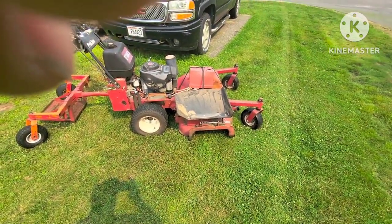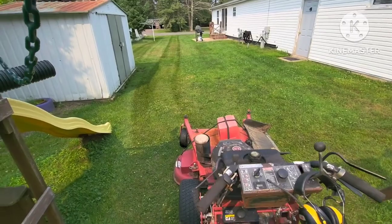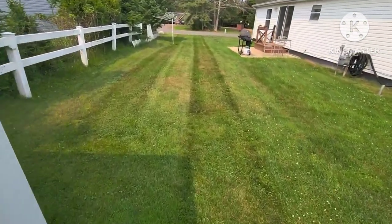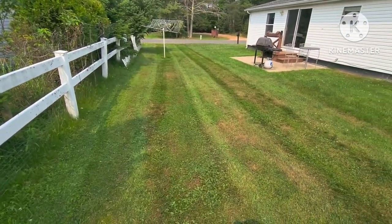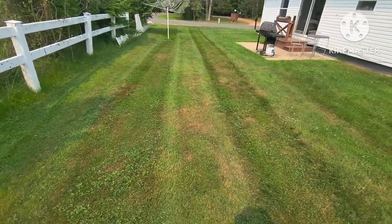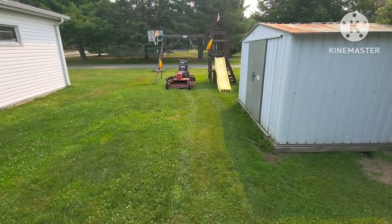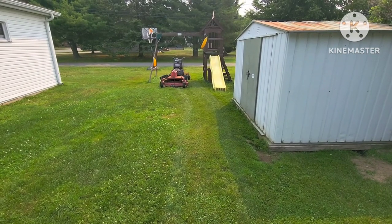I'll show you what it looks like when it's done. There's a little before, and I'll show you the after in a minute. Here's half of it cut — check out the cut quality. I mean, that looks pretty good. And that's a 2002 Toro ProLine 44-inch hydraulic-driven, not belt. Don't buy the belt one. Those tires are foam-filled, so the rear ones weigh 120 pounds each, and the front ones weigh 90 pounds each. You can really get it on a steep incline and it's not going to slide out.